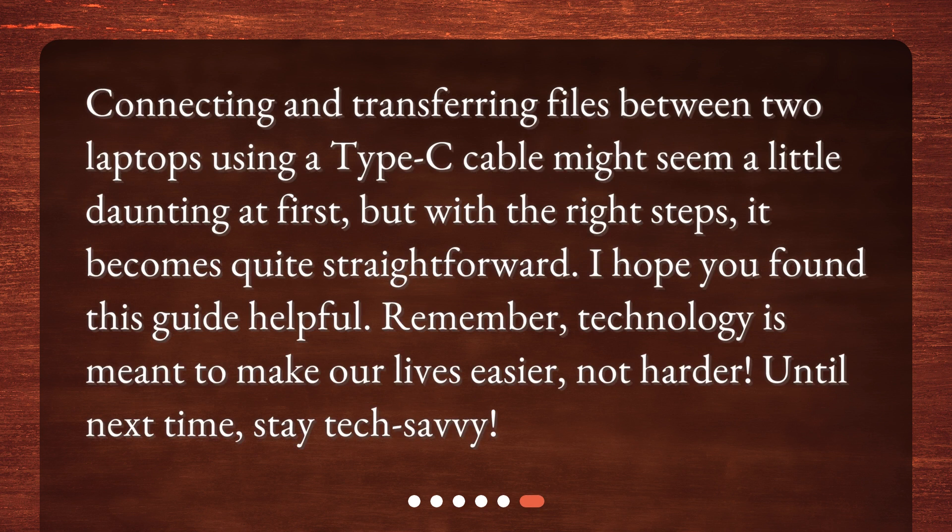Connecting and transferring files between two laptops using a Type-C cable might seem a little daunting at first, but with the right steps, it becomes quite straightforward. I hope you found this guide helpful. Remember, technology is meant to make our lives easier, not harder. Until next time, stay tech savvy.